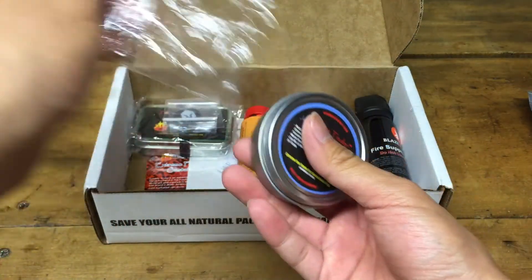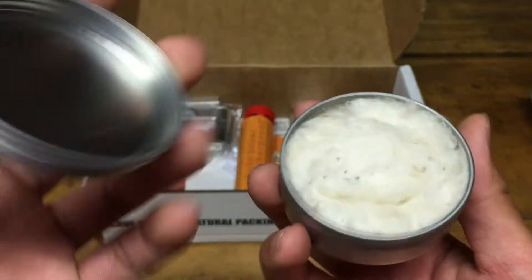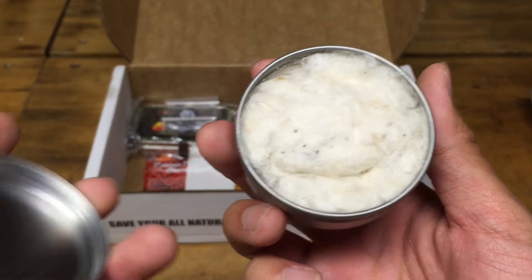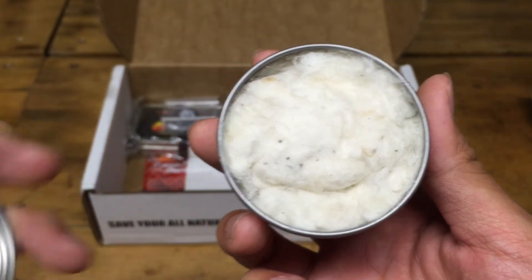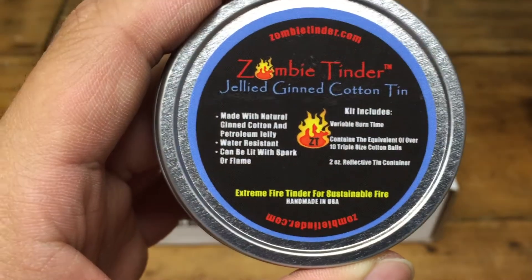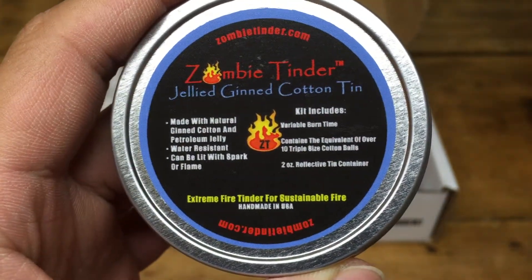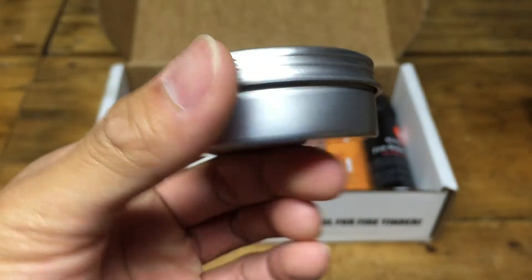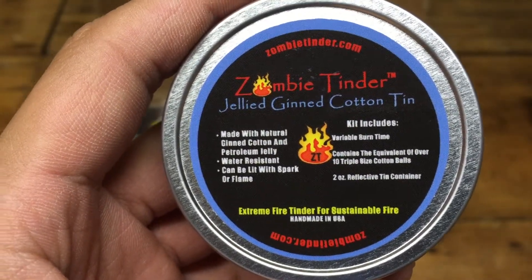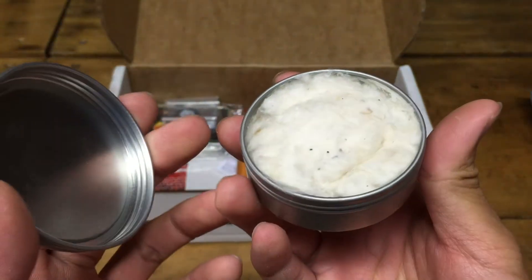Next we have some zombie tinder — the jelly gin cotton tin. You get cotton that's been jellied, making it a bit more flammable. You pull out as much as you need and start it up with a little spark to get your fire going. This is made with natural gin cotton and petroleum jelly, and it's water resistant — can be lit with a spark. You get a two-ounce tin that contains the equivalent of over ten triple-sized cotton balls, so you can start quite a few fires with this little tin.